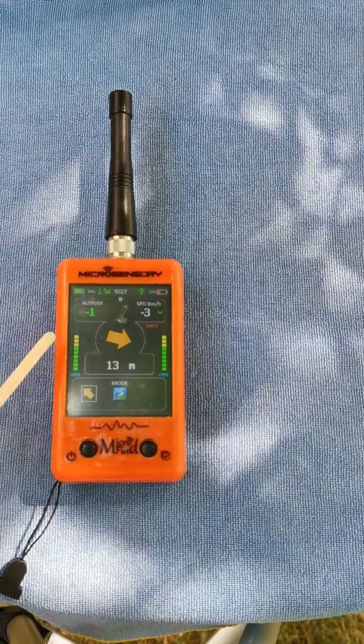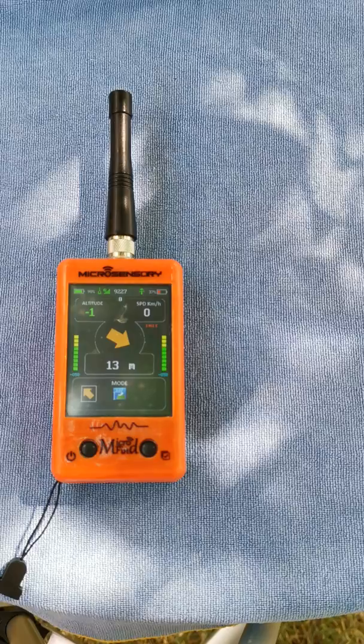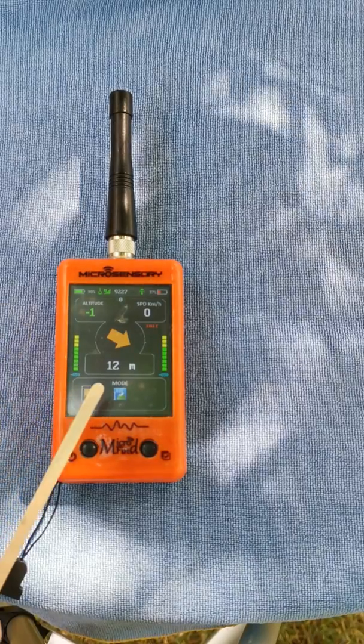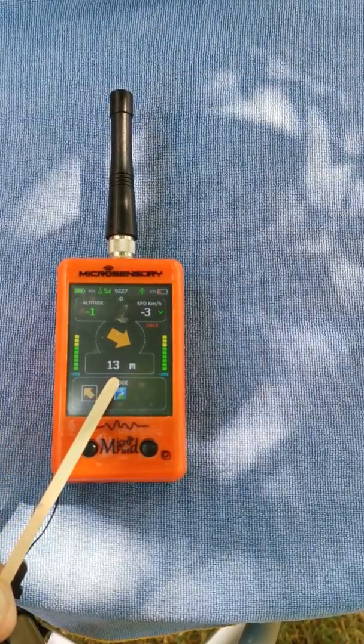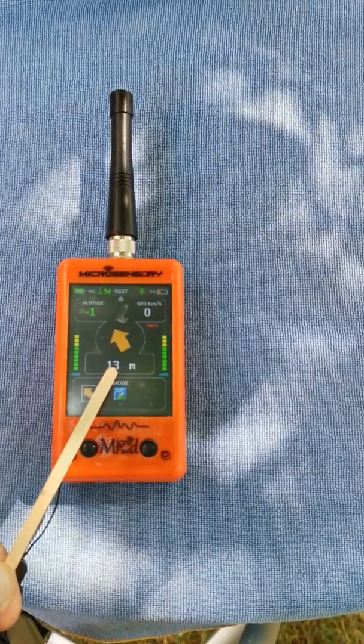To put the height to zero, press and hold the altitude button and that's it. In the first connection you could have some inaccuracies with the distance, but then it will become little by little more accurate.